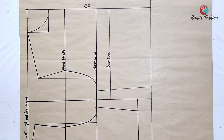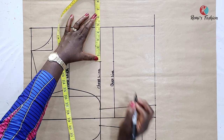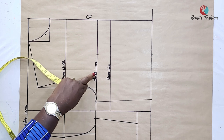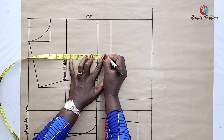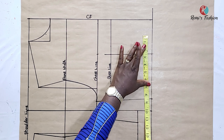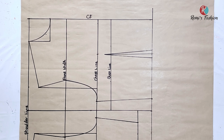The next thing is to draft our darts. I plot in my bust span measurement — also known as nipple to nipple — which is 9 inches, divided by 2 gives 4.5 inches. I measure 4.5 from my center front on the chest line, bust line, and waist line. I go 1 inch down from the chest line because I don't want to draw my darts on the apex of my bust. Then I connect the lines using a straight ruler and draw in 1-inch darts — taking half an inch on each side on the waistline and drawing in the dart legs. That is our front dart.